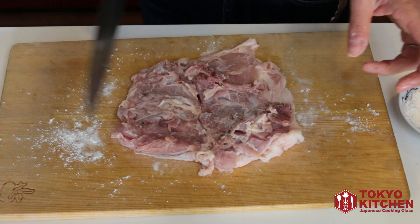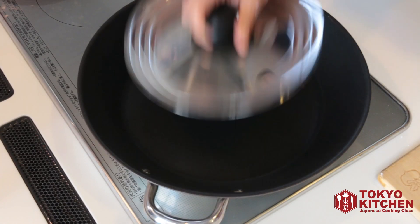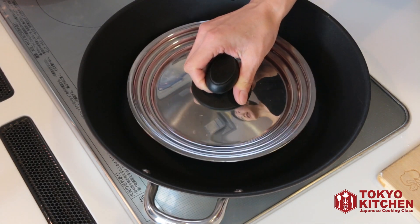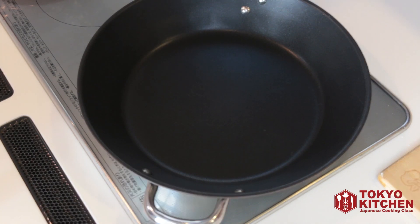If it's too big, you just cut it in half. Let's cook the chicken. Prepare a skillet and a lid, a little bit smaller than the sides of the skillet. Turn the heat on and heat it up until it's hot.